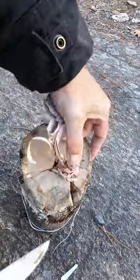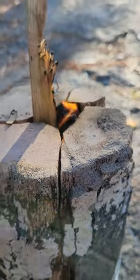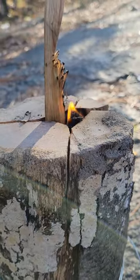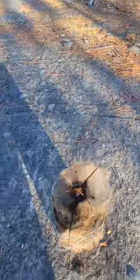Next, you want to stuff the cavity there with some tinder, and I used a fatwood stick and lit it and put it in there to get it started. The great thing about this is that you can use it to boil water, or even cook on if you want.